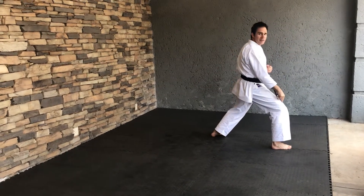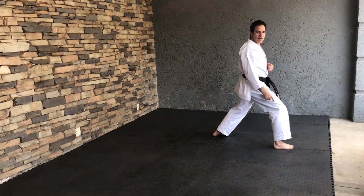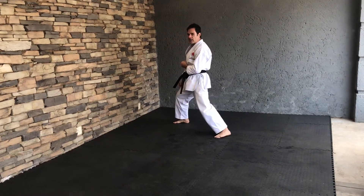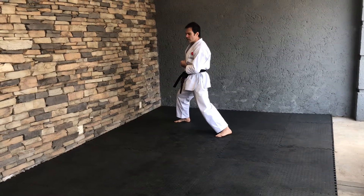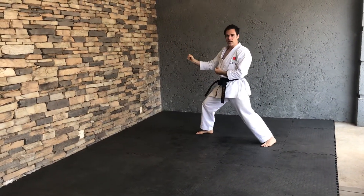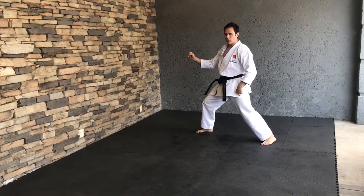The same leg that's in the front will go backwards — Ushirugiri. San. Same leg again, Maawashigiri on the spot. Shii. And then because we're moving sideways again, Kikomigiri with the left foot. Go.